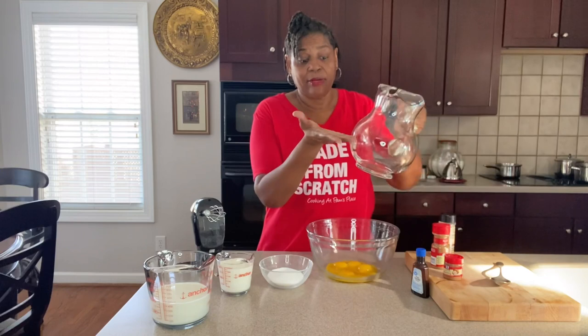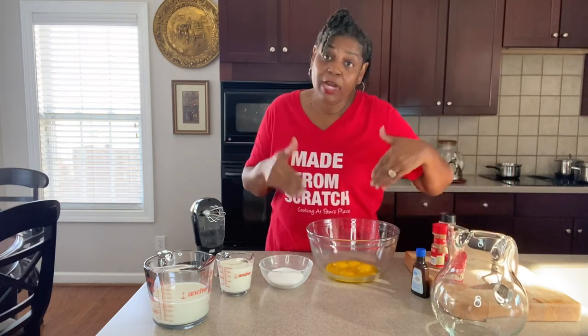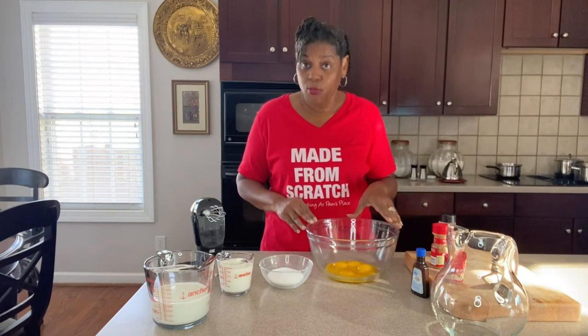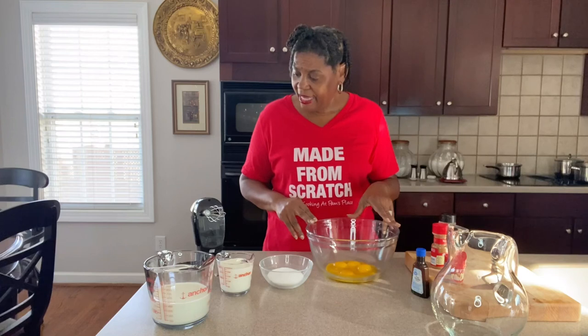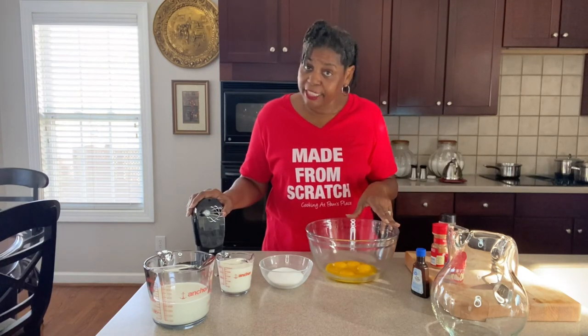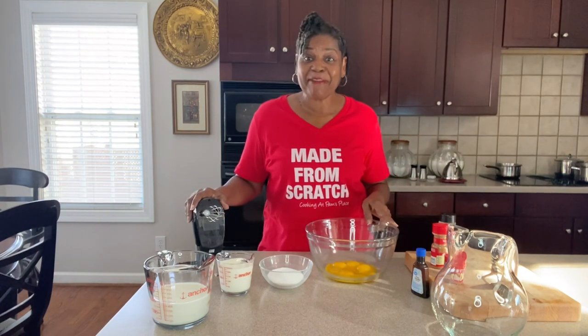Now I'm not making a lot, so I'm only making a very small amount — you don't need a large pitcher. But if you want to double or even triple the recipe, that's easy to do as well. You'll need a hand whisk or an electric mixer with a whisking attachment. Okay, let's get our eggnog made.